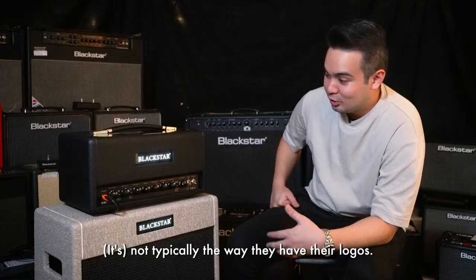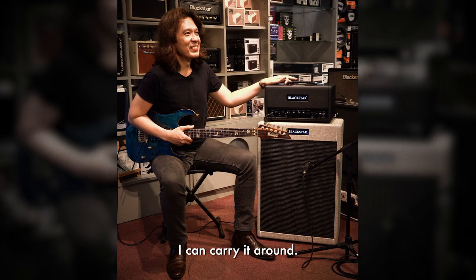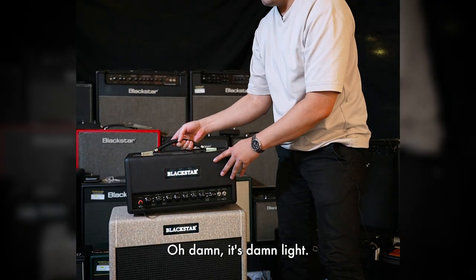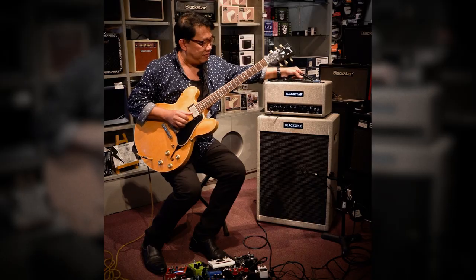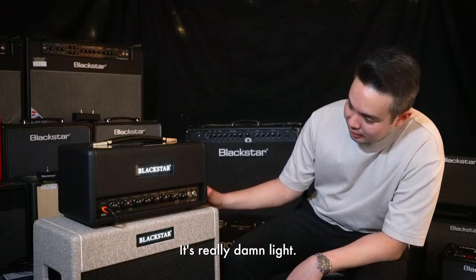This is nice — not typically the way they have their logos. You know what I like about this the most? I can carry it around. Damn, it's damn light. It's lightweight. It's really damn light, can't wait to try.